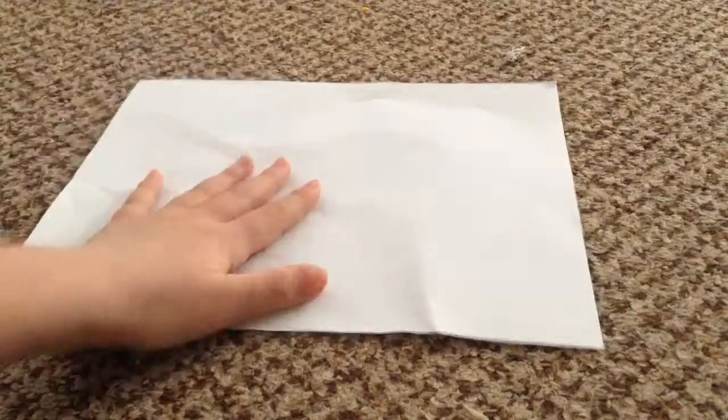You're going to use a piece of paper. My dog is in the way — okay, go over there.